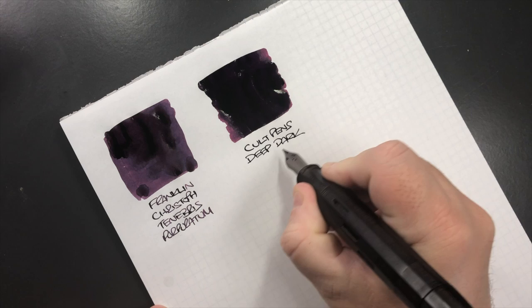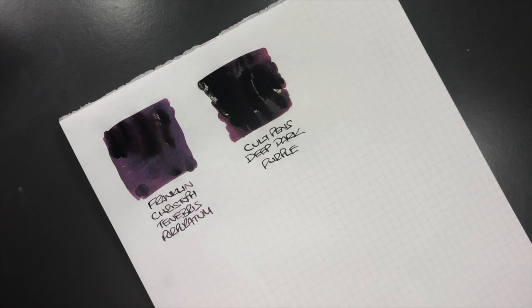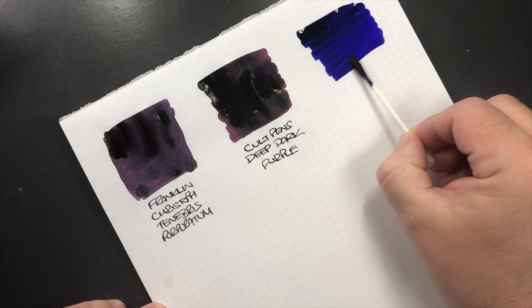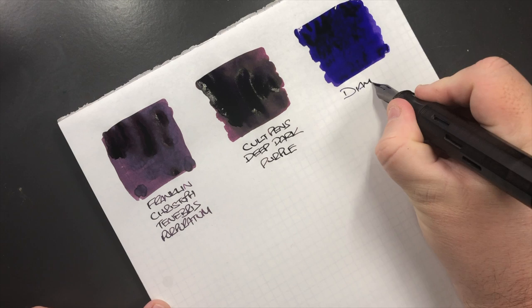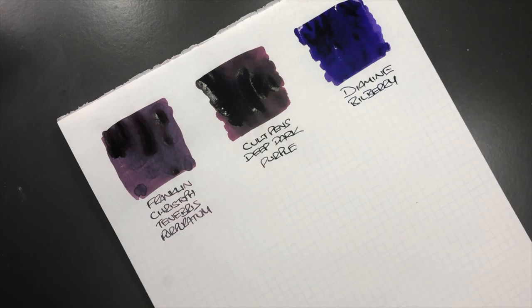The next ink is a full bottle — Diamine Bilberry. This is quite a nicely colored ink that I like and use quite a lot. You can see the color, and there's actually quite a bit of sheen around the bottle edge near the threads. This to me is more of a sort of purple, and it is a lovely ink that I like a lot.